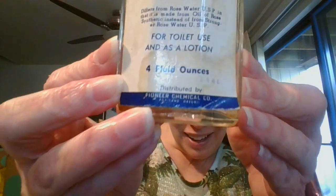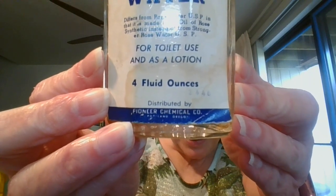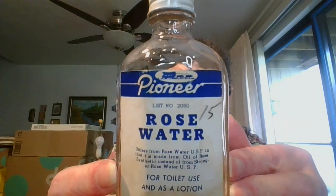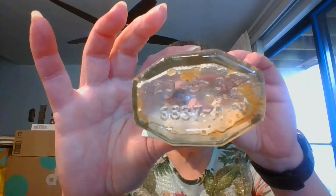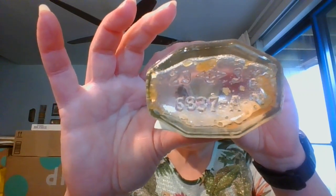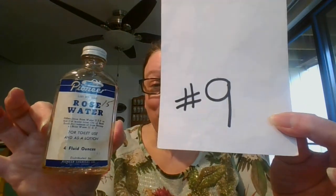For the vintage bottle lover, here is a Pioneer — look at that cute label. This was rose water. There is no rose water left. It was four fluid ounces, from the Pioneer Chemical Company. Here is the bottle — I'll show the bottom for anyone who knows what all of those little numbers and symbols mean. The vintage Pioneer rose water bottle is $3, and it is number nine.